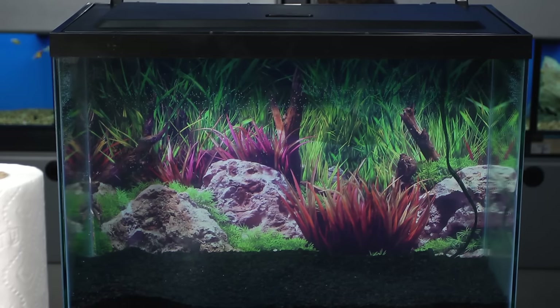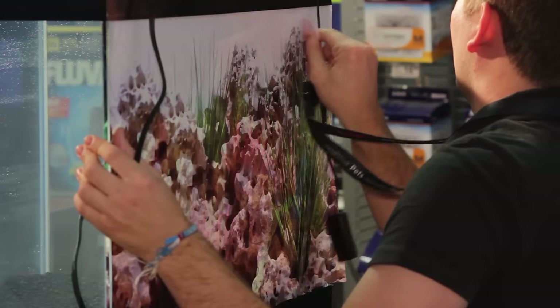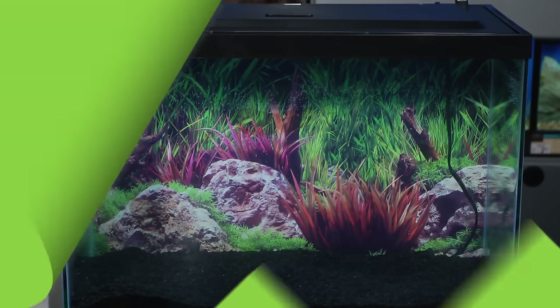Once you've applied your background to the back of your tank and worked out the bubbles, if you notice there are some areas that aren't sticking well or have large bubbles still, you can peel back that area and reapply more SeaView to that area to get a more professional look.